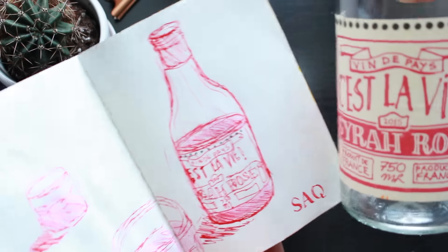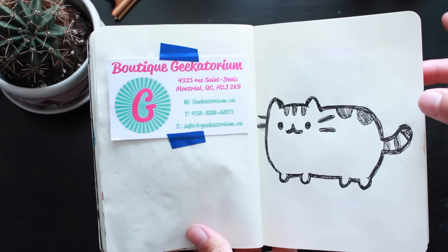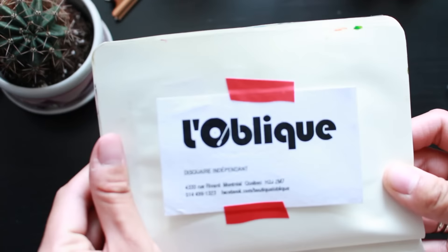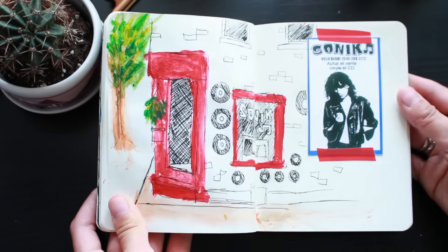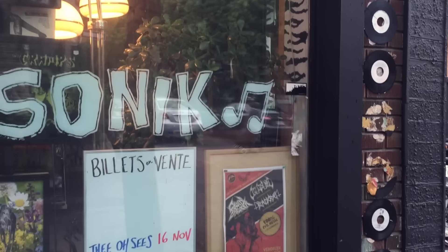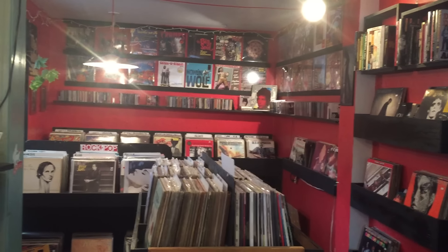As we wandered around Montreal to find places to eat and shop, I tried to keep a business card of most of the places so I could stick them in the journal. We did a lot of music content — I was actually able to find the record store that I went to when I was in Montreal last year. As we got closer to it, I recognized it because on the outside they had different records pasted onto the brick wall. This time I brought back Stevie Wonder and Marvin Gaye.